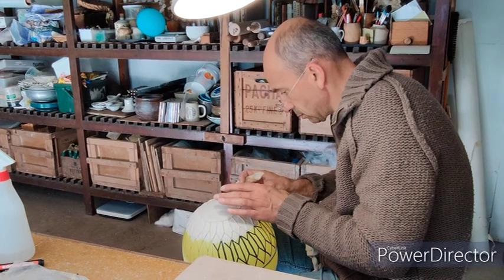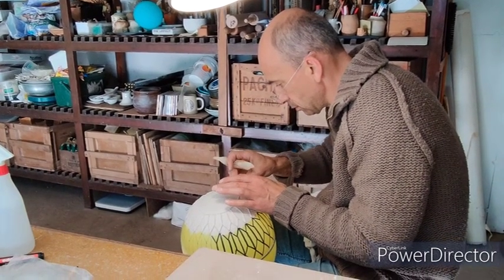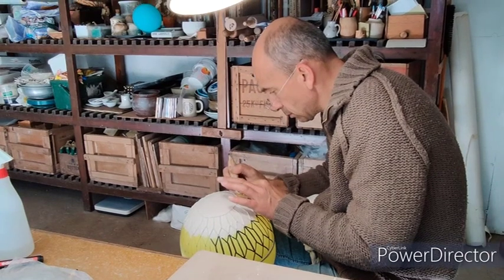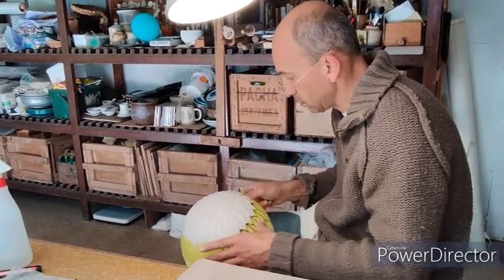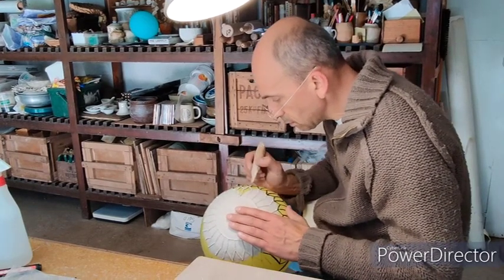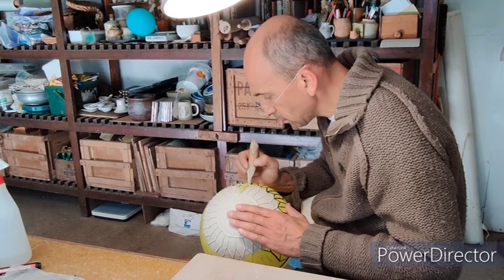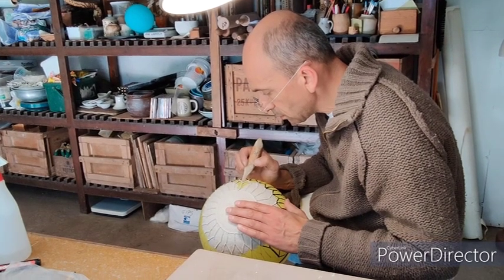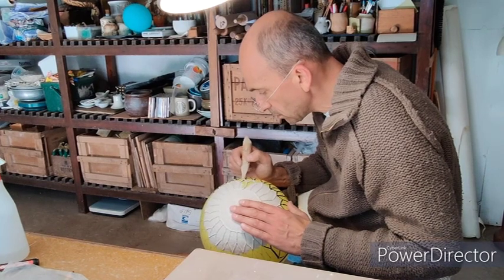After a while, when the pattern is finished, I start with the porcelain. I start at the bottom of the bowl. I take a small extruder and I put some porcelain in it. With this extruder I can make very thin porcelain lines. These lines I place on the balloon.